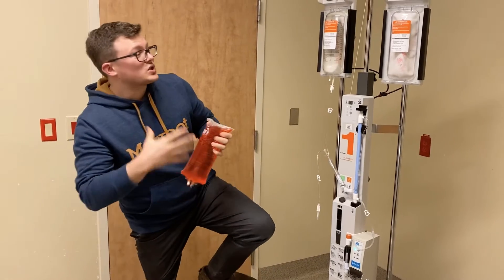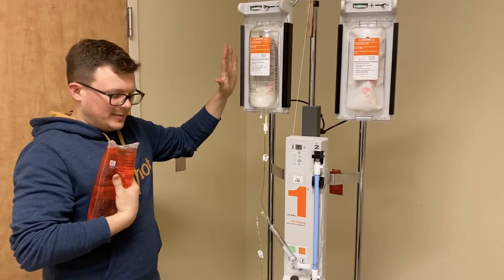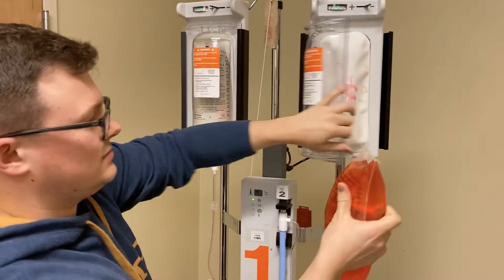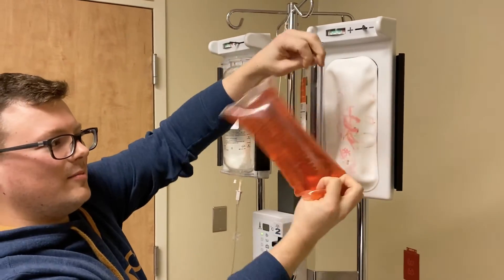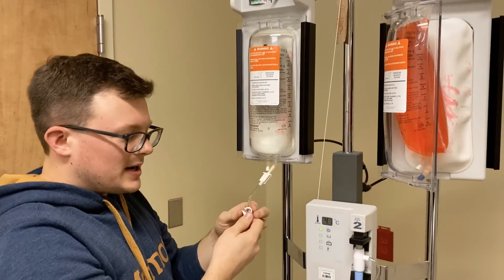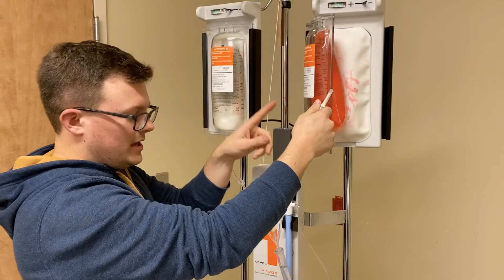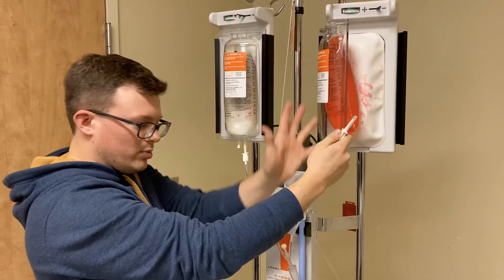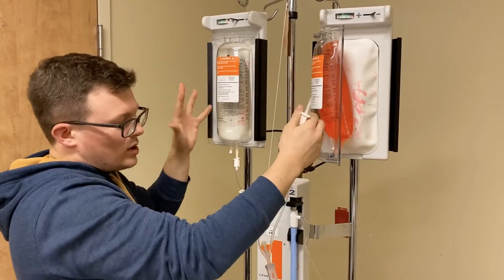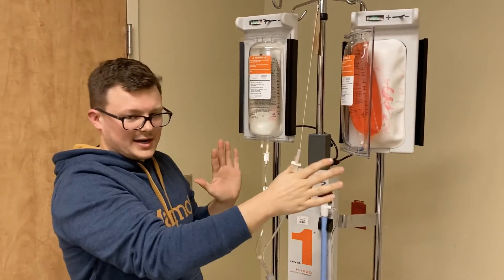Now let's talk about switching between bags. Ideally you only want one bag under pressure at a time — if you try to do two, you're not going to keep up. If you're switching and don't want to finish your saline, you always need to remember to clamp. If you do not clamp and you spike your next bag, one fluid will start going up into the other and it won't be going where it's supposed to go. If both are under pressure and unclamped it'll work, but stick to one bag at a time.